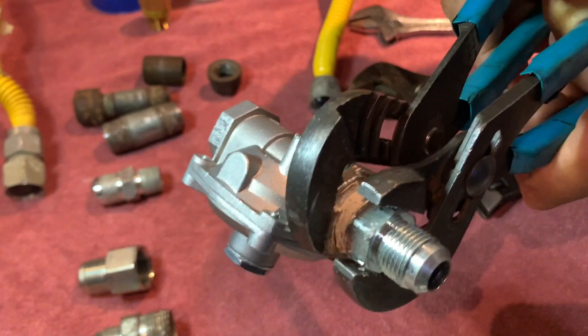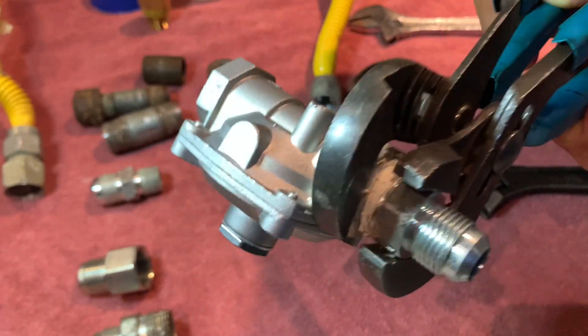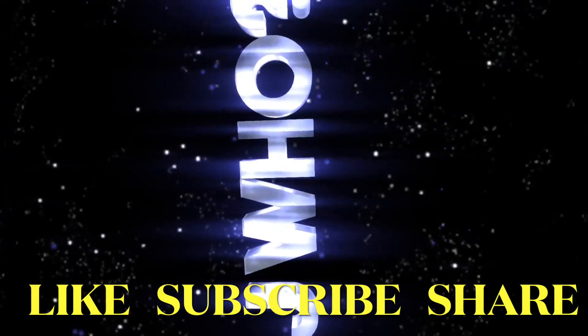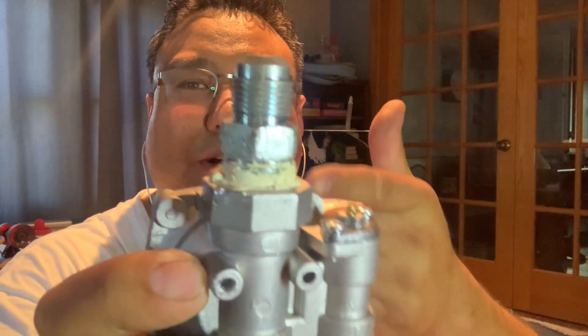What's up, YouTube! It's been a long time. Got some things I want to show you — one of the things I really want to show you is this bad boy right here. How much dope is too much dope? Pipe dope, that is.